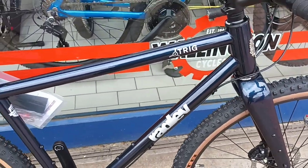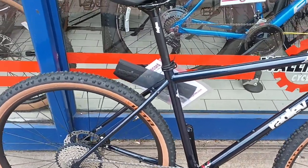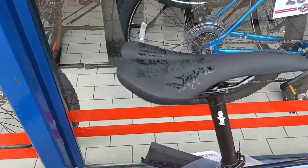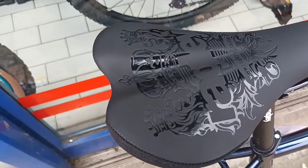It's TIG welded — really nice TIG welds on that. The paint job is pretty good too. It's got their own saddle on it, and it's a beautifully marked saddle there.